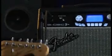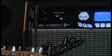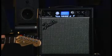Is your amp 100% metal? 100% blues? It's 100% up to you.